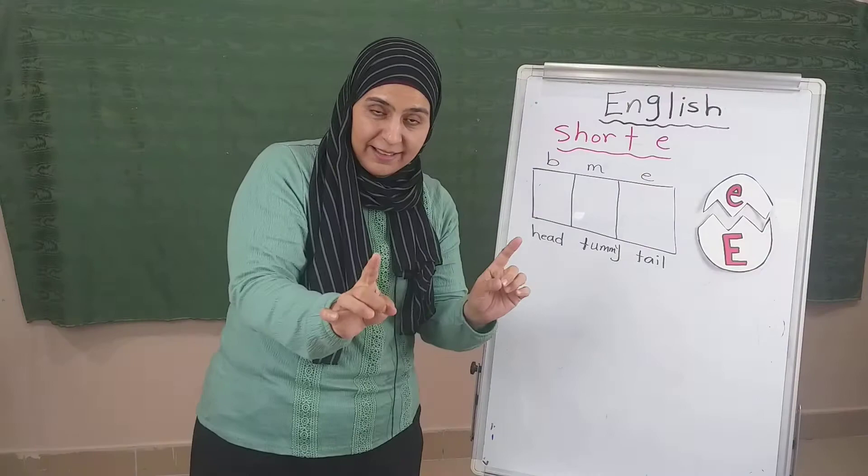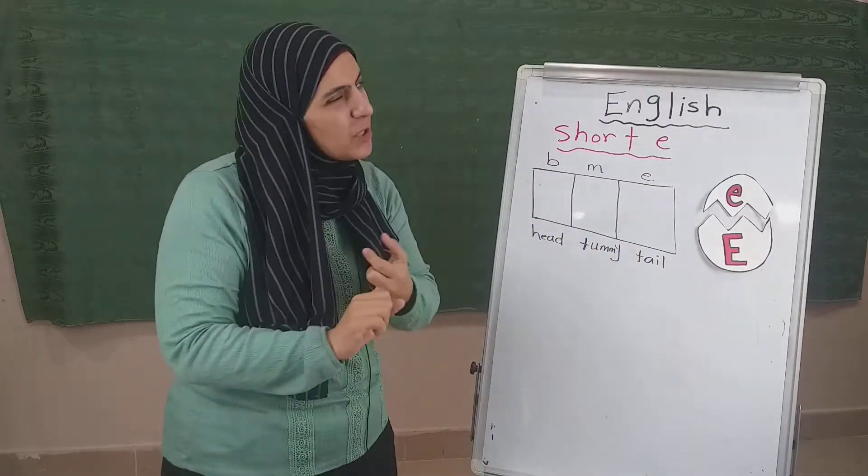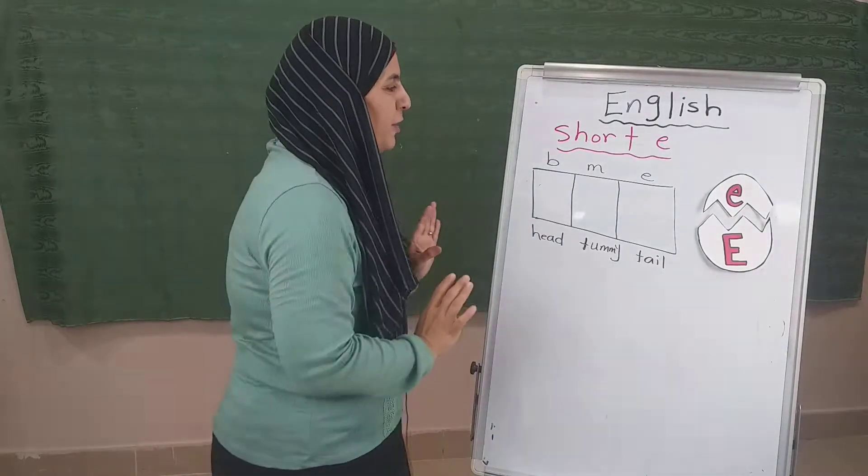So, when we say E in the middle or in the beginning and sometimes at the end, it will be E. All right, so everybody: E.